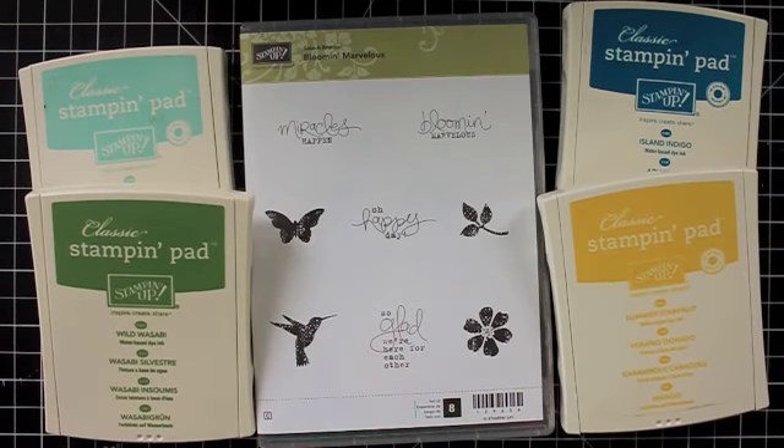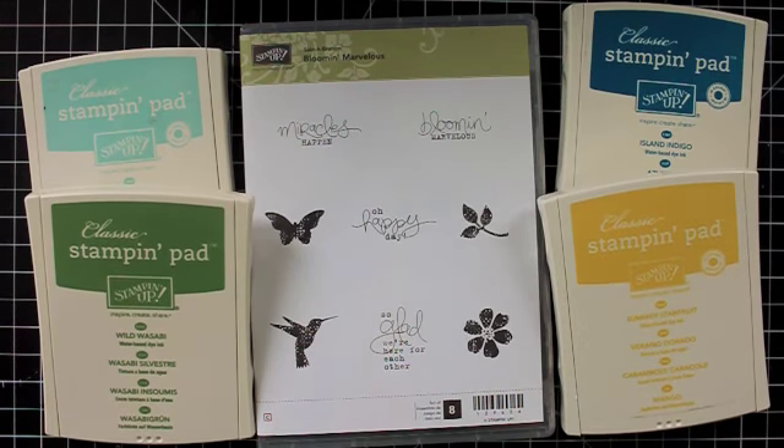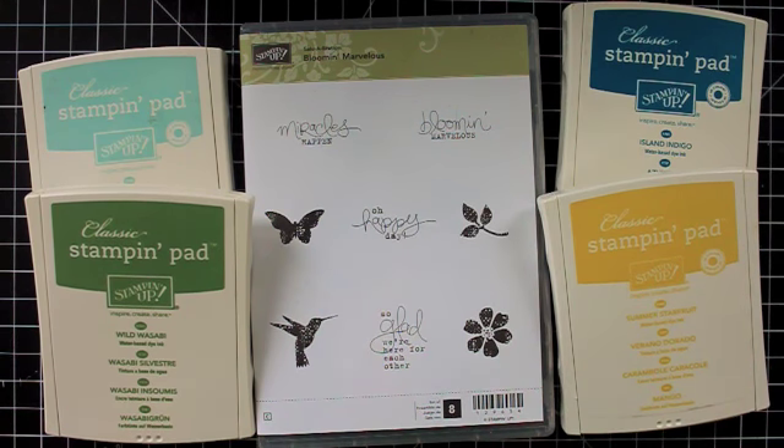Hi there, thanks for joining me for this week's Start to Finish Sunday. So what's on my desk here is kind of the direction we're going to go — the supplies I'm going to use in this card.